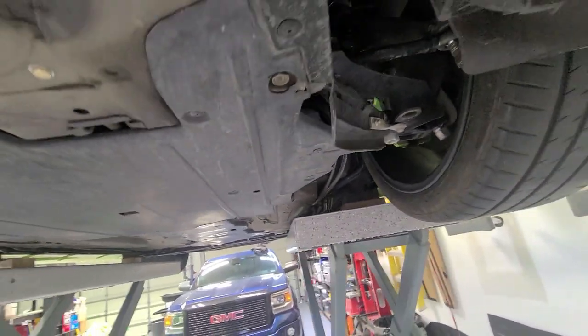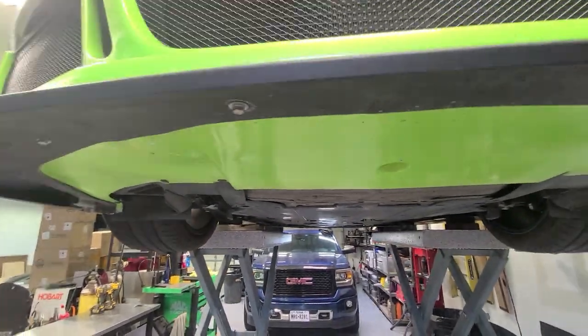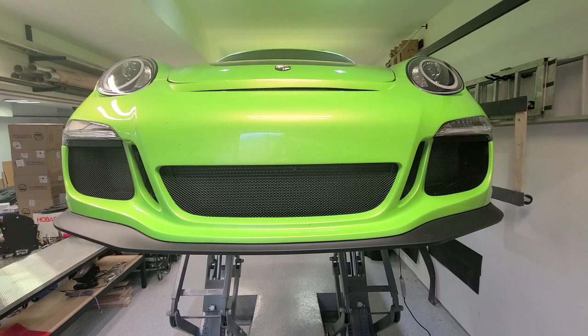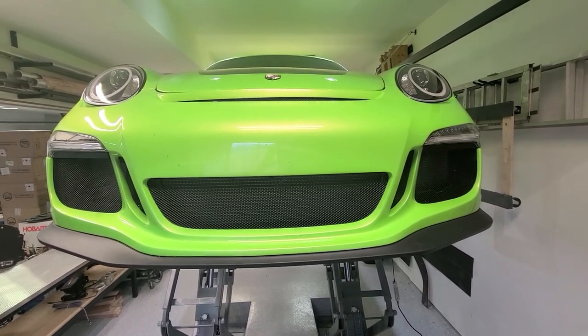That's about it for under the car. The next video will include more information about electronics, interior, and all the gadgetry, and then we'll finish it off with the fun part — the back end. Thanks for watching, and make sure you tune in to the next ones. If you have any questions, please leave a comment.